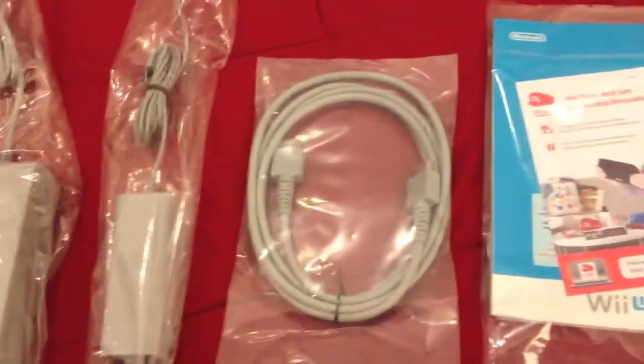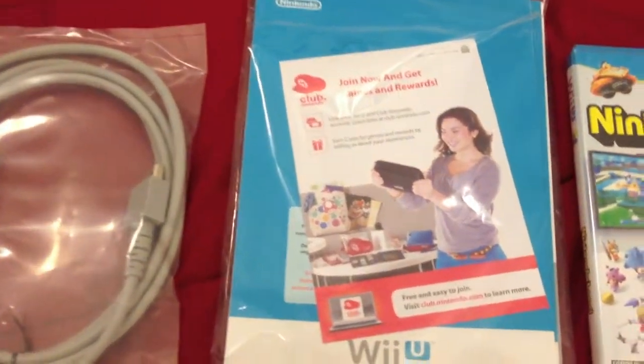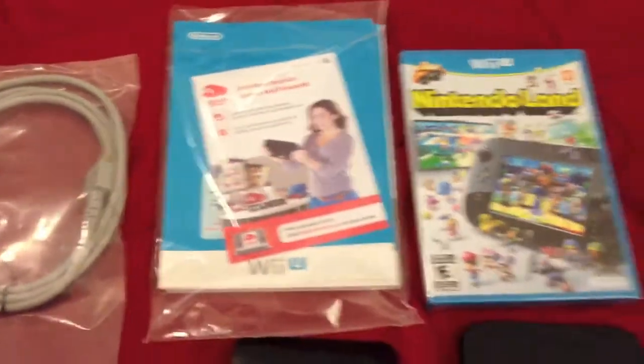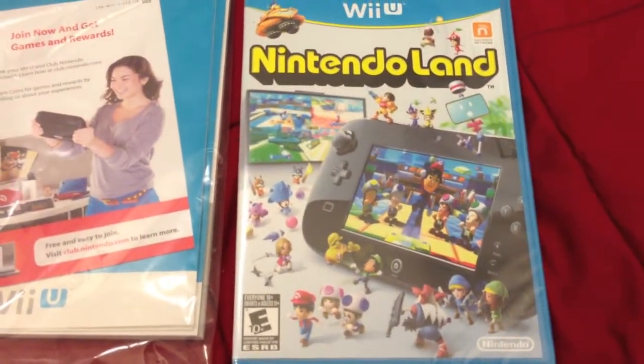And to the right of that we have a user manual. If you have a Club Nintendo account, you can redeem some coins so that you can get some nice prizes from Nintendo. And to the right of that we have Nintendo Land, which comes standard with every deluxe set.